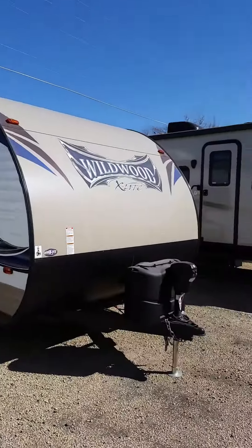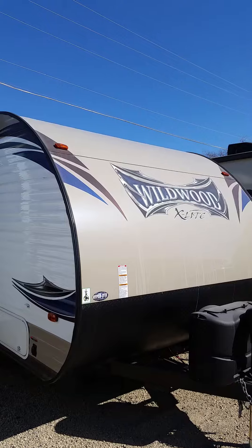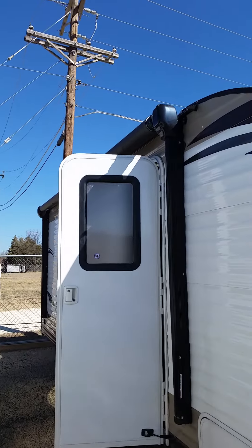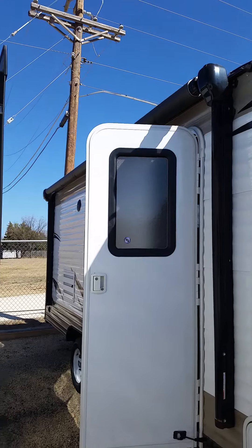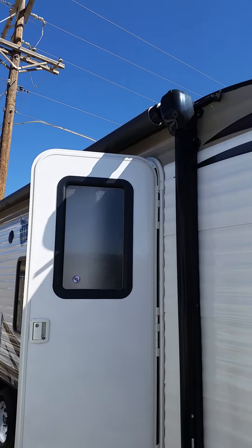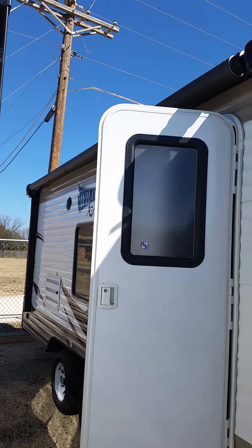Hey guys, Clint here with Hanna RV Supercenter out in Bexar, Texas. I'd like to take a second to showcase an RV we have here on our lot. This particular model is a 2016 Wildwood X-Lite by Forest River. As you can see, it's not the biggest model — it's actually quite small, but it is a bunkhouse model, so it's perfect for the small family for the weekend outing.